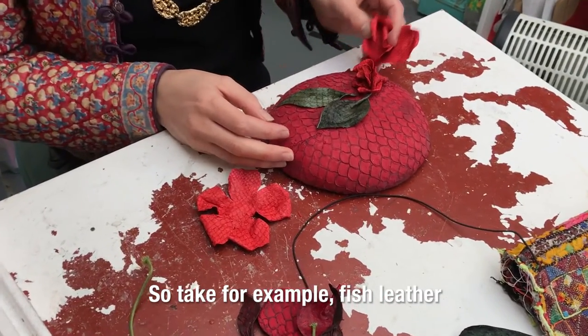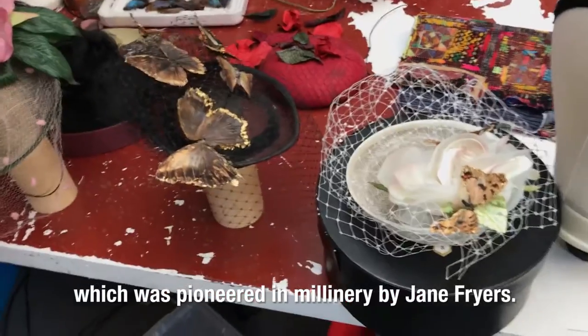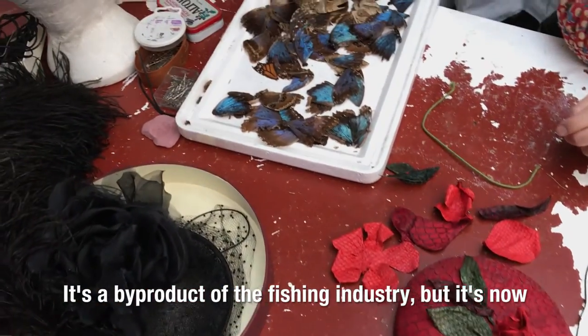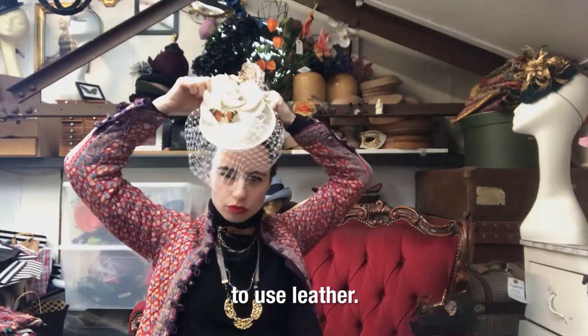Take for example fish leather. Fish leather was pioneered in millinery by Jane Fryers. This actually is a material which used to just be flung back into the sea. It was a by-product of the fishing industry but it's now known to be the most sustainable way to use leather.